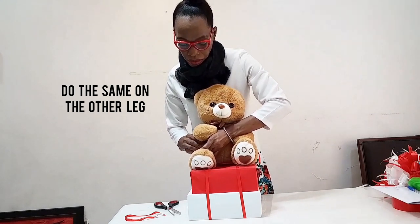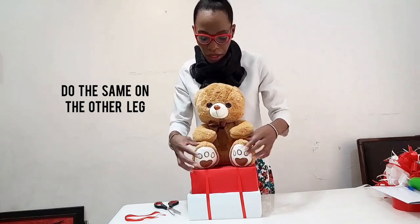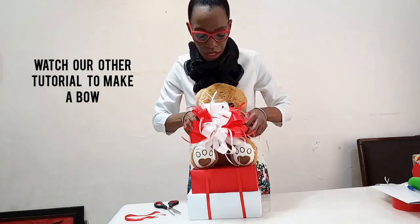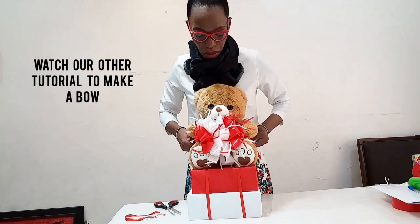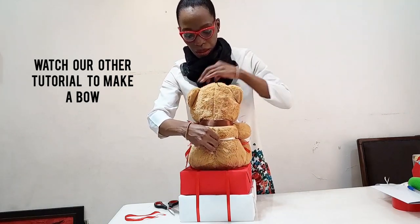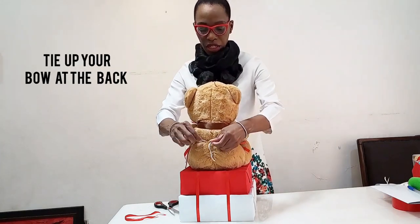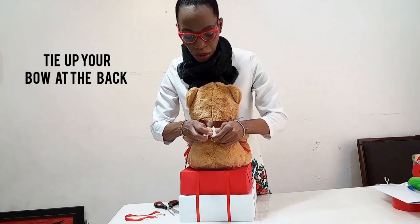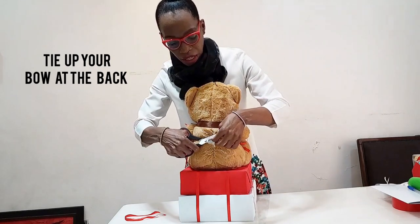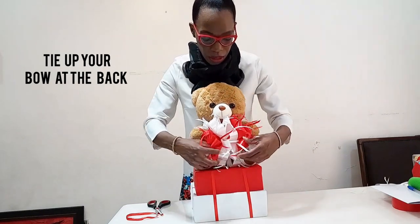Make sure it's tight. So now you can see this is my ribbon, my bow. If you don't know how to make a bow, you have to watch one of our videos. I'm just taking it and putting it right in the middle, and I'm tying it up at the back. Make sure it's tight because it serves a purpose. I'm just cutting out the excess and then flipping this back where it is. Then you arrange your bow.